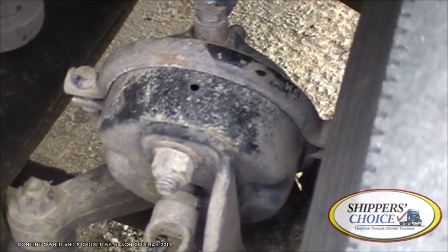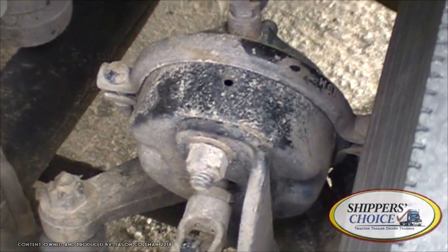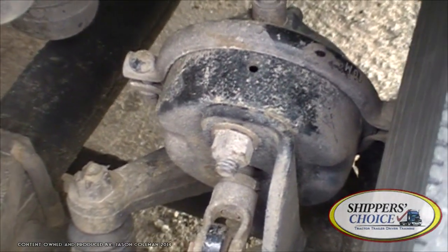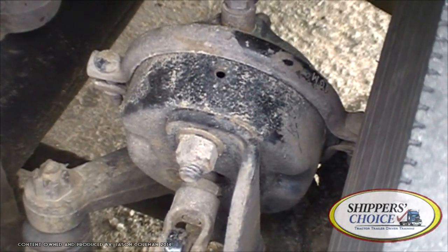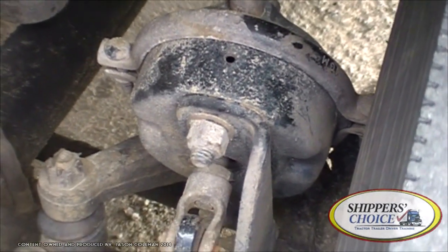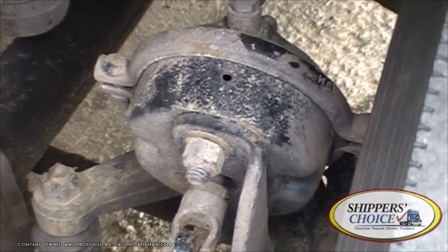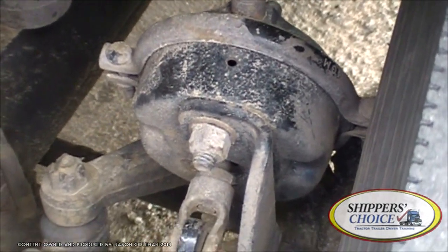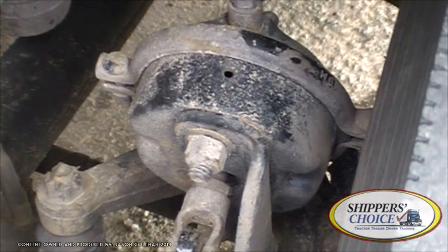Remember: all metal parts are always described as 'not cracked, bent, or broken' and 'all bolts are present' at the very least. All plastic and glass — always 'not cracked, chipped, or broken, and clean.' Any rubber, like hoses or belts — 'not cracked, dry-rotted, or broken.' Wiring would be 'not burnt, cut, or frayed.'